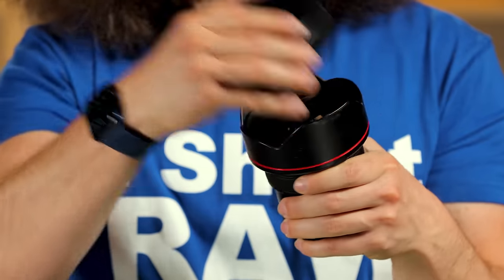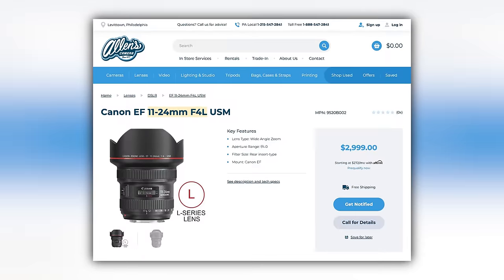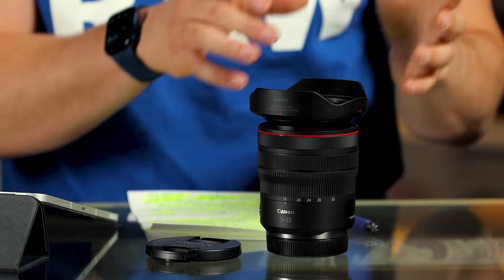You have to adapt the 11 to 24 — it's a big bulbous lens — but I get 11 millimeters, I get ultra wide. When Nikon came out with the 14 to 24 2.8 back in the day, that was a revelation. But in this case, I'd rather have a 14 to 35 than a 15 to 35 because that one millimeter does make a big difference.